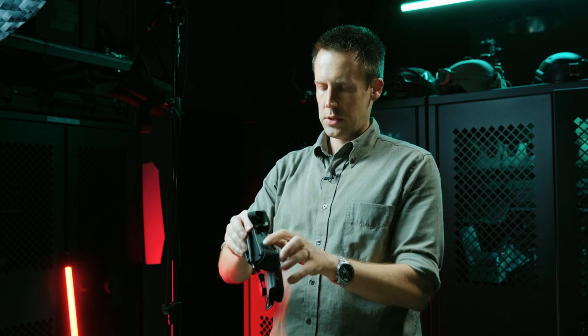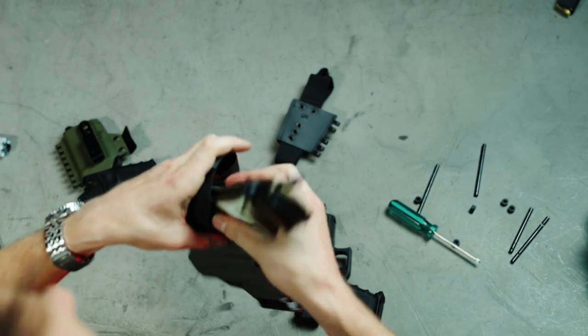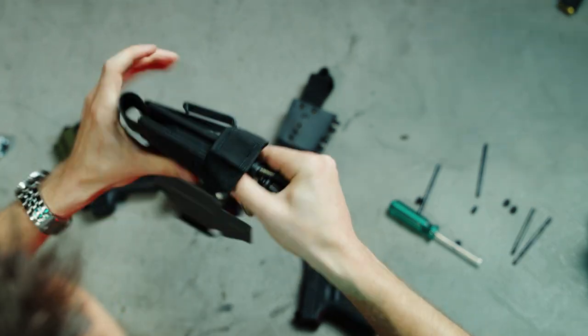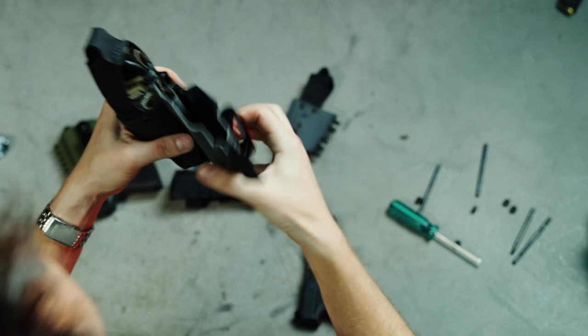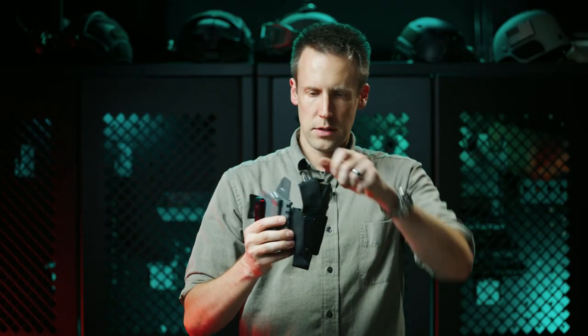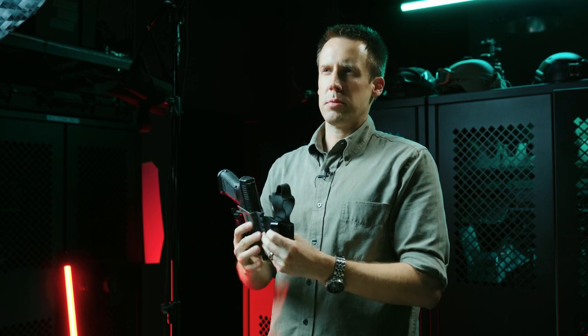Now it can be a little bit challenging to reload the tourniquet carrier, but there aren't going to be as many scenarios where you need to rapidly install a tourniquet as quickly as you need to deploy it. So I think that is probably okay.